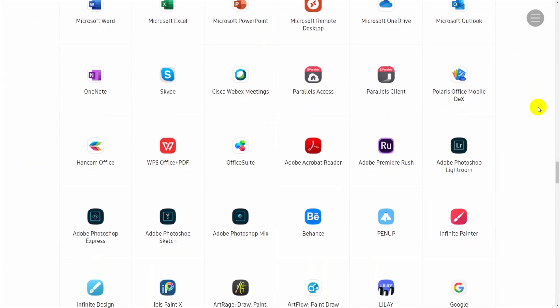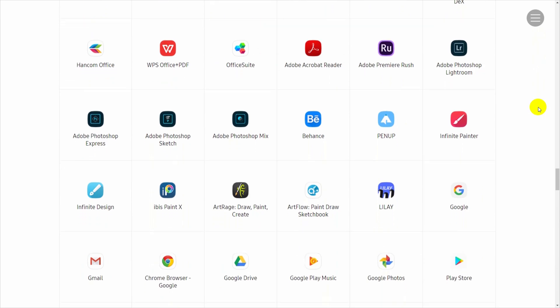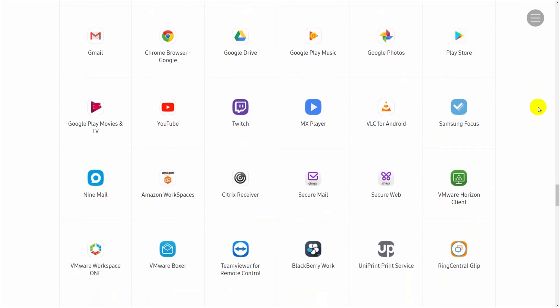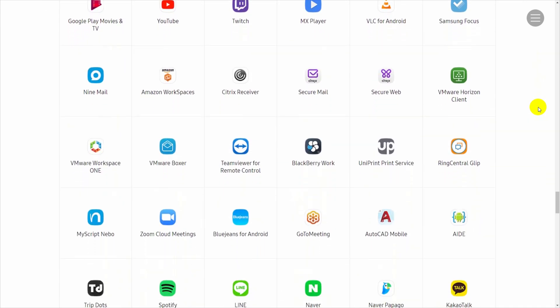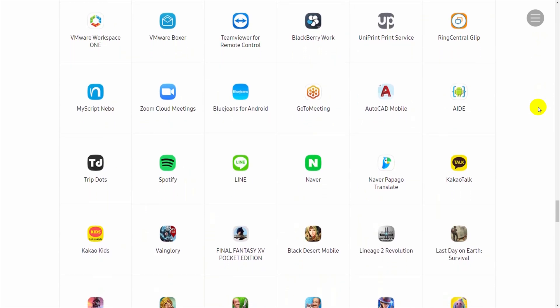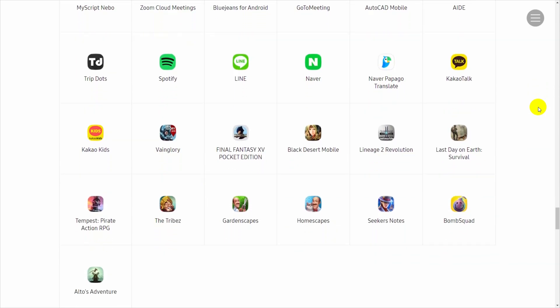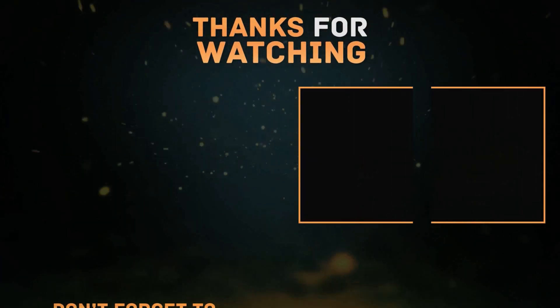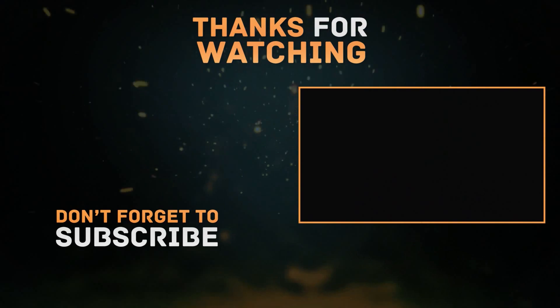Samsung also suggests certain apps to use on DeX, so those apps may support DeX mode better than others. Thanks for watching!